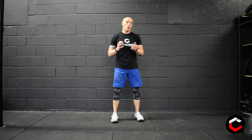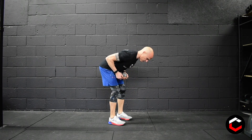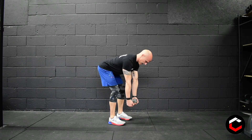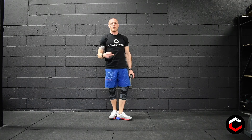For the dumbbell rows, grab again by both heads, hinge forward, back nice and flat, pull those elbows towards the sternum area, then back out. Try not to extend your shoulders at the bottom, keep them nice and pulled back. Just let the arms do the movement. If you have two dumbbells and want to use two, that's fine — just one in each hand.